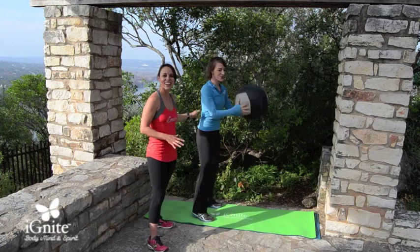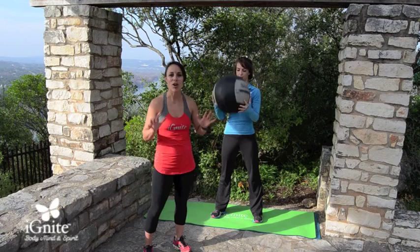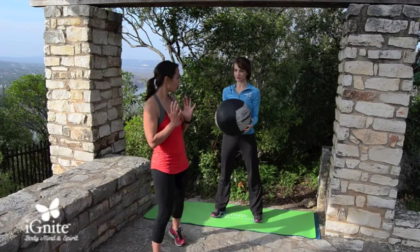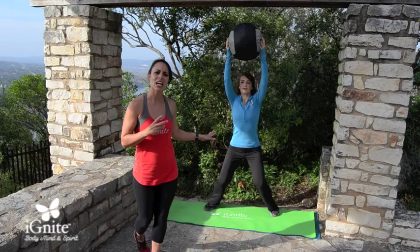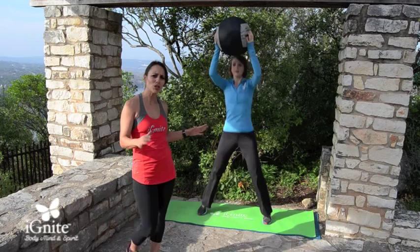The next exercise is a jumping jack to military press — also a set of 20 reps. All of these are 20 reps with a 20 to 30 second rest in between. Holding the ball right here, she's going to do a basic set of jumping jacks while pressing the ball above her head. This is cardiovascular — anytime you take your arms above your head, your heart rate is going to lift, which is why she'll be winded after 20 of these.